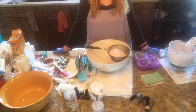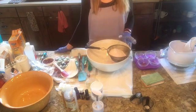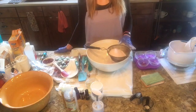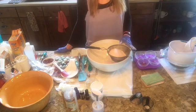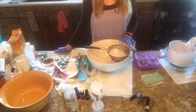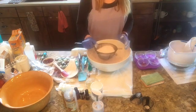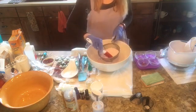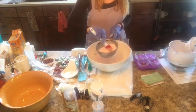I have my dry ingredients which are citric acid, Epsom salt, kaolin clay, a little bit of baking soda, rose quartz pearl powder, beetroot powder, a little bit of pink mica, and a little bit of SLSA. I'm going to be sifting that out to make sure there are no large particles that you would not want in a perfect bath bomb.